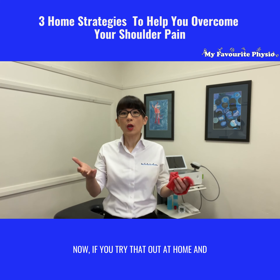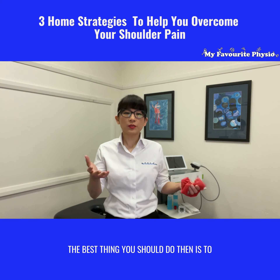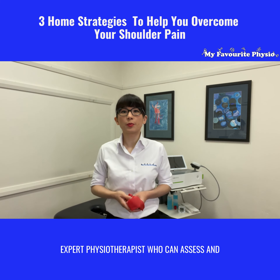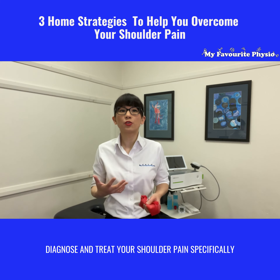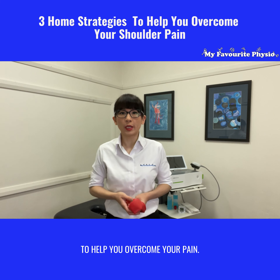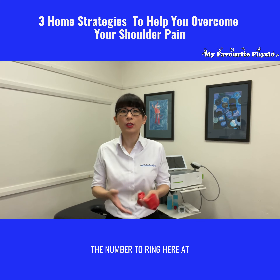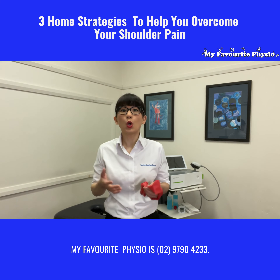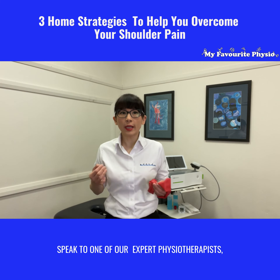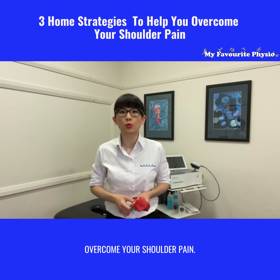Now if you try that out at home and you're still struggling with shoulder pain, the best thing you should do is to seek advice from an expert physiotherapist who can assess, diagnose, and treat your shoulder pain specifically to help you overcome it. If that sounds like you, the number to ring here at MyPhysio is 0297904233 — speak to one of our expert physiotherapists and find out how we can help you overcome your shoulder pain.